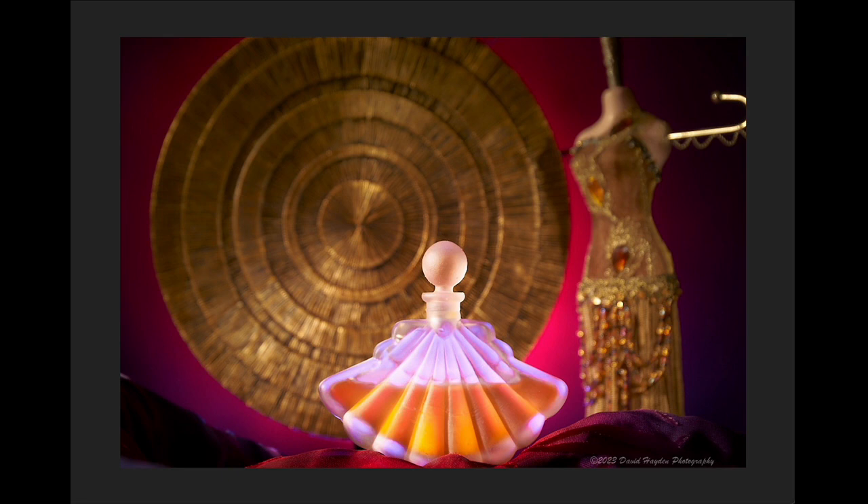David Hayden is next. David is over in Colorado and shot this oriental-looking perfume bottle with some props he found. He dropped the background a little out of focus and added a nice spray light to complement the colors in the container. It looks pretty clean with nice sharp lighting on the edges, a little bit of cloth at the bottom for softness. It's a nice hero shot with the subject right in the middle.